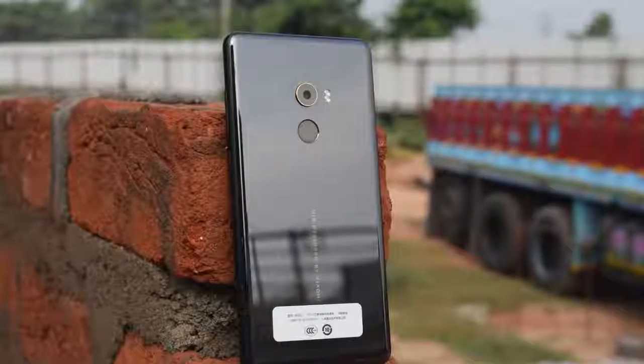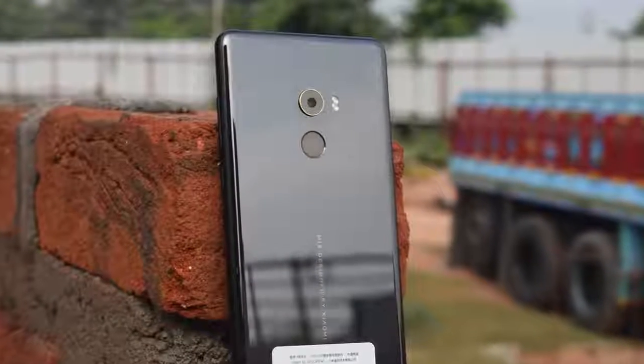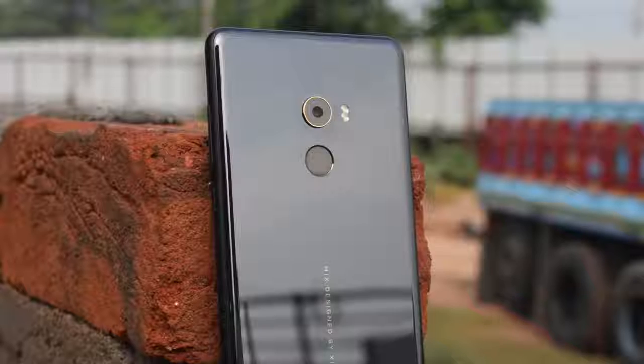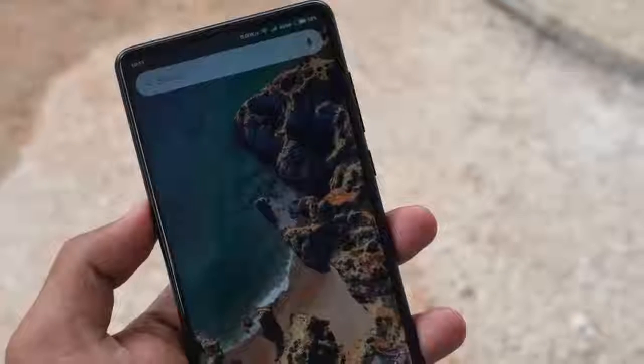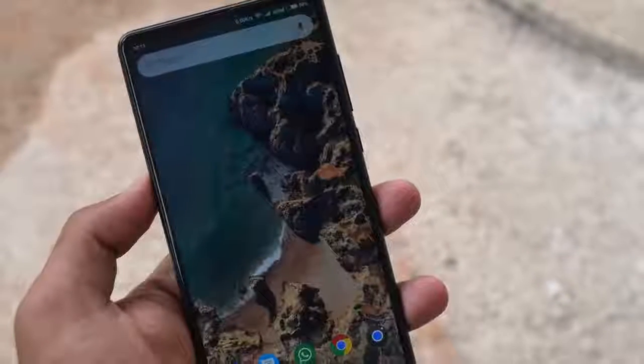This is the Xiaomi Mi Mix 2, Xiaomi's flagship smartphone for the India market in 2017. It's also the Chinese company's premium product launched in the country, priced at Rs 35,999. The Xiaomi Mi Mix 2 goes against the likes of Nokia 8 and of course the mighty OnePlus 5.